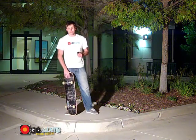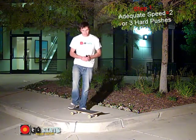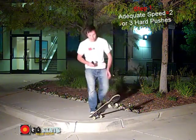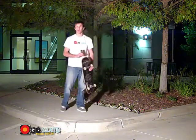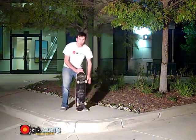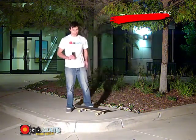To go off of a curb on a skateboard you want to be rolling at an adequate speed — fast enough so that when you're rolling off of the curb, both of your wheels can land at the exact same time. To go off of a curb, all you need to have down is your turns and your pushing. You do not need to know how to ollie quite yet.